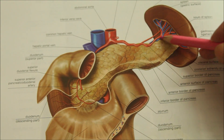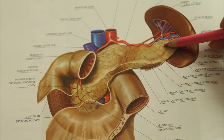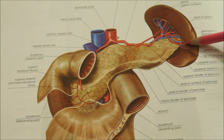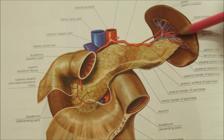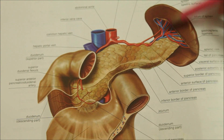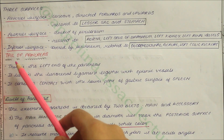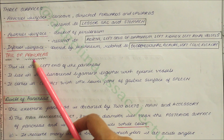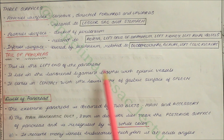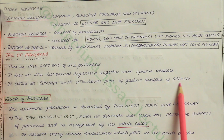Now looking at the last part — the tail of the pancreas. This is the left end of the pancreas. It lies in the lienorenal ligament together with the splenic vessels and comes in contact with the lower part of the gastric surface of the spleen.